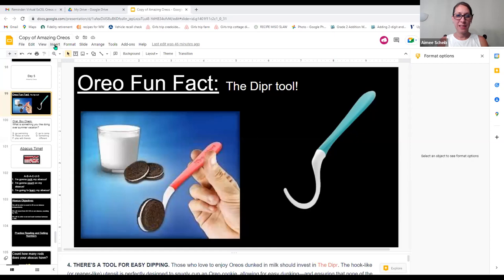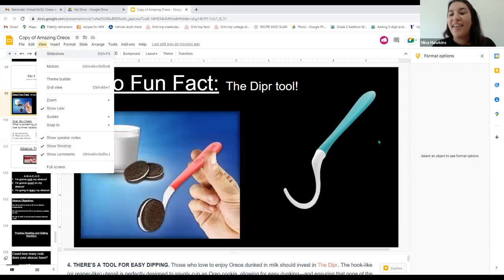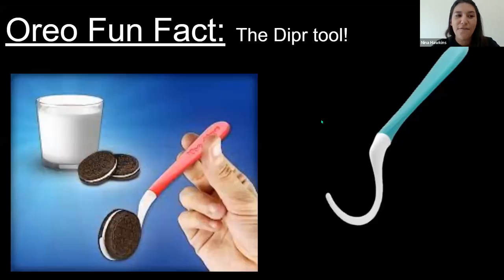We're going to start with our fun Oreo fact of the day, which actually gives us an idea of what we're doing later. The fun Oreo fact is an Oreo dipping tool called the Dipper, spelled D-I-P-R. It's a tool you can buy at the store — it has a colorful plastic handle and a hook on the tip so your Oreo can rest on it, letting you dip it in milk without losing it at the bottom of your cup.